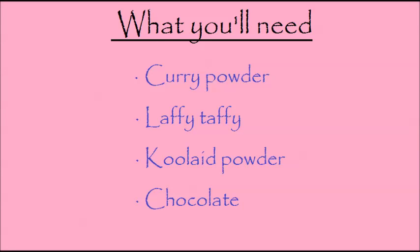All you'll need is some curry powder, a piece of Laffy Taffy, some Kool-Aid powder, and a piece of chocolate. To get started we're going to take some of our curry powder and we're going to shake a little bit onto a plate.